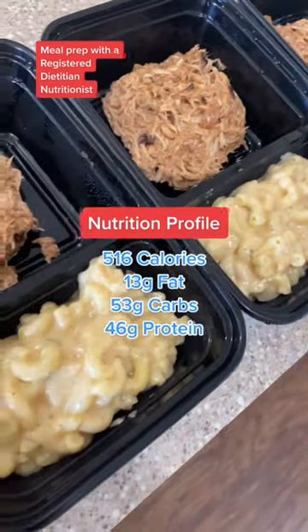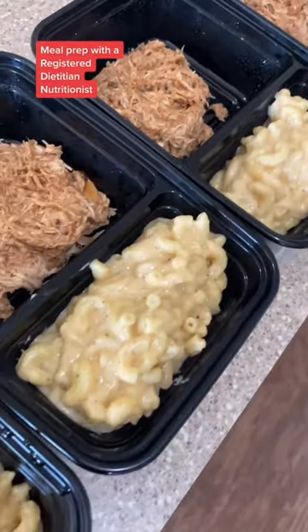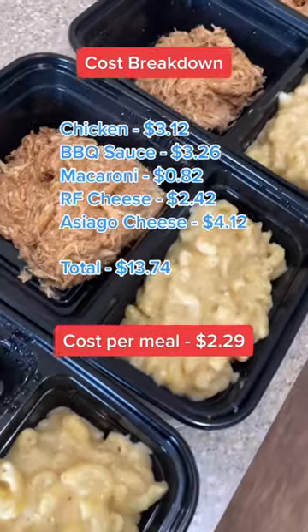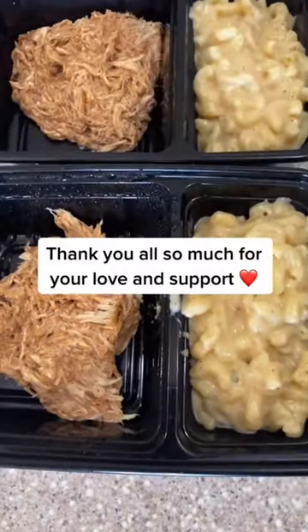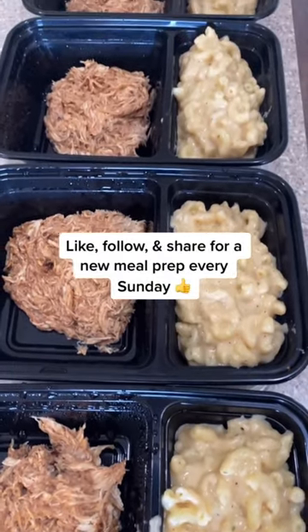All of my meal preps are low calorie and high protein to fit pretty much anybody's diet. And I try to keep my meal preps as affordable as possible to show you that eating nutritious and delicious doesn't have to be expensive. Be sure to hit that like, follow, and share for a new meal prep every week. Enjoy!